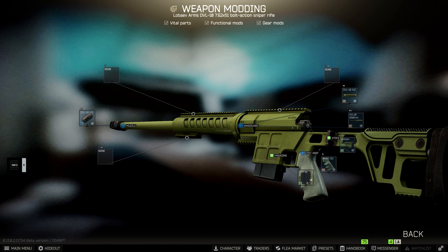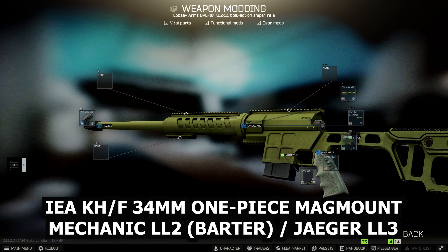The first thing we're going to do is get the IEA mil optics kh-f scope mount — this is the 34 mil scope mount. You can get this from Mechanic loyalty level 2 for a barter of two DVD drives, or you can get it from Jaeger loyalty level 3.